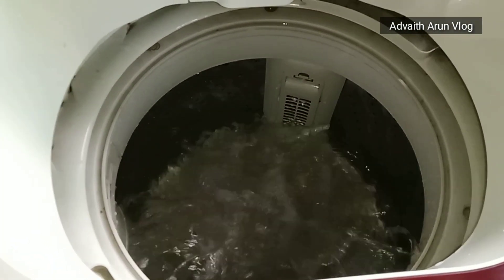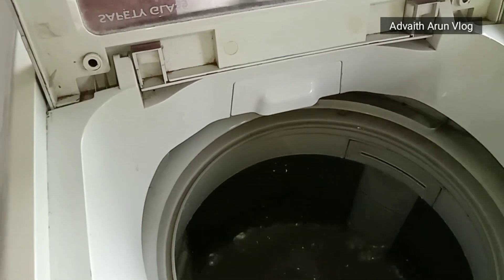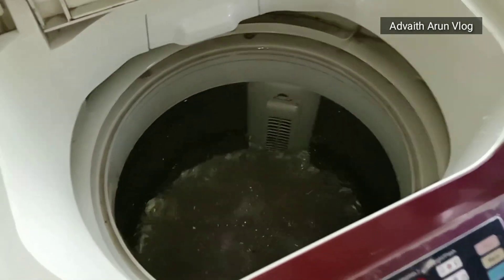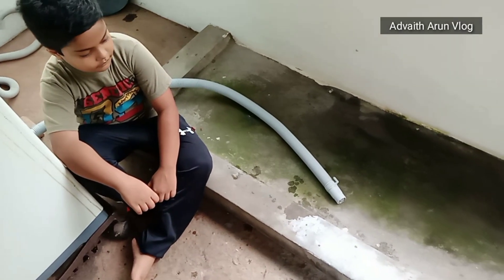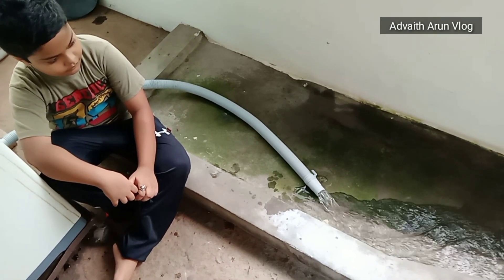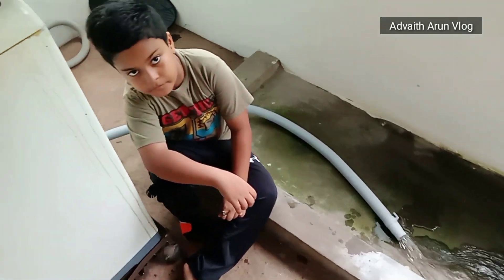Let's check the washing machine. Let's check the washing machine. Let's run. Yes! We are using the outlet. We are so happy to be here.